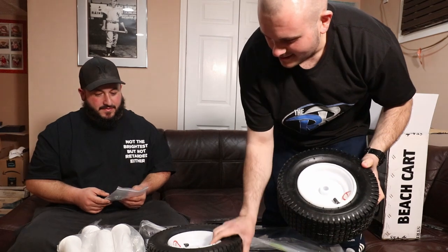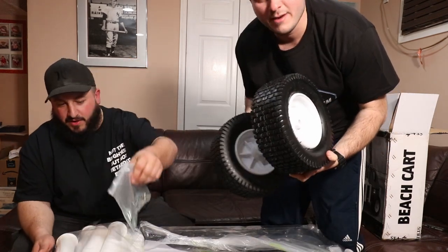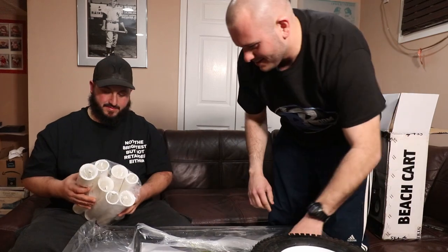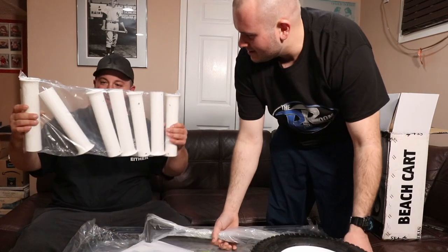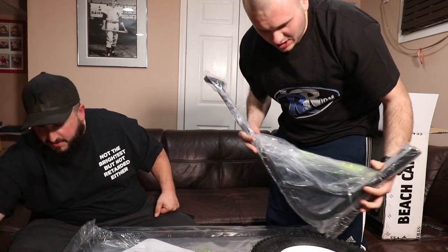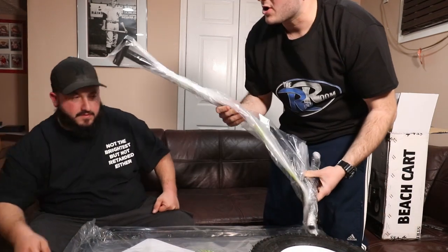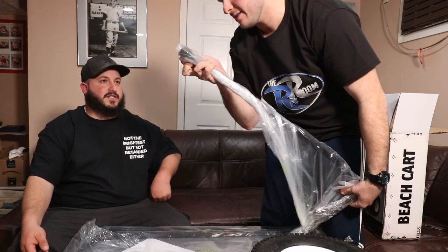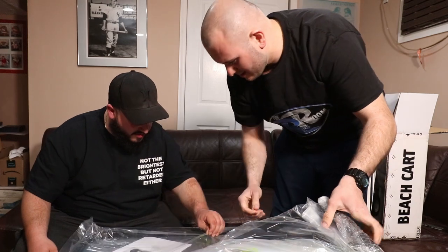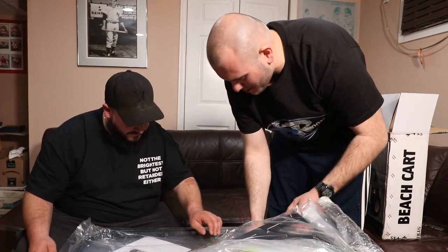Here are the tires. The mounting hardware — maybe they got this from like a snowblower or something. These are the rod holders — PVC. This is the frame of the cart. Actually, this might be the handle. Yeah, you're right. And we got the manual here.